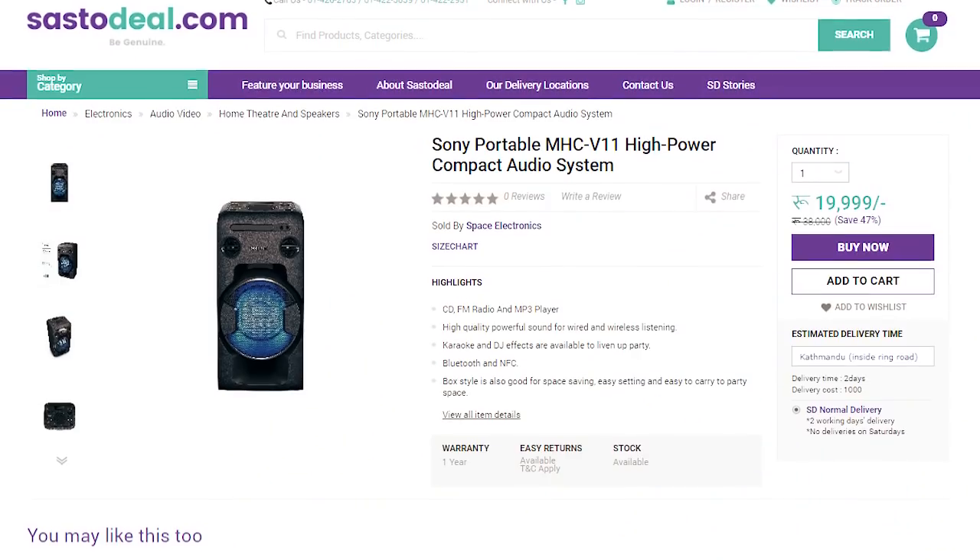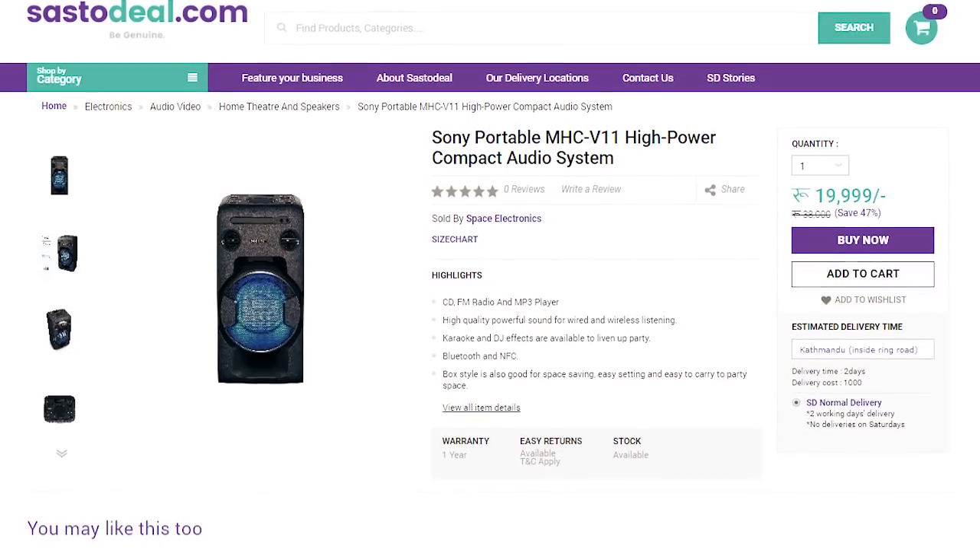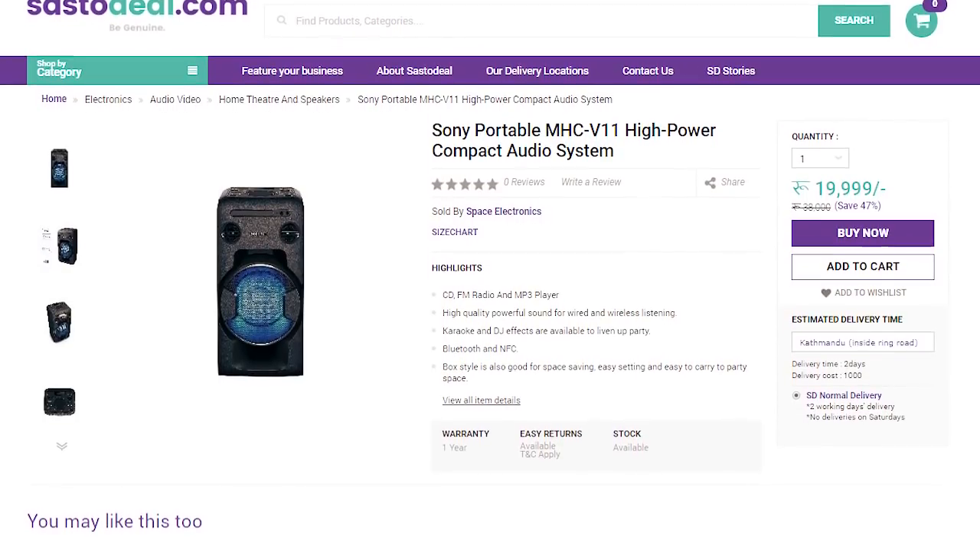Now let's talk about the price. This is priced at 15,000 in India. In Nepal, you can also purchase this from SostoDeal.com. It does come with a 1-year company warranty. If you want to purchase this product, I will put the link in the description below so you can order this speaker.